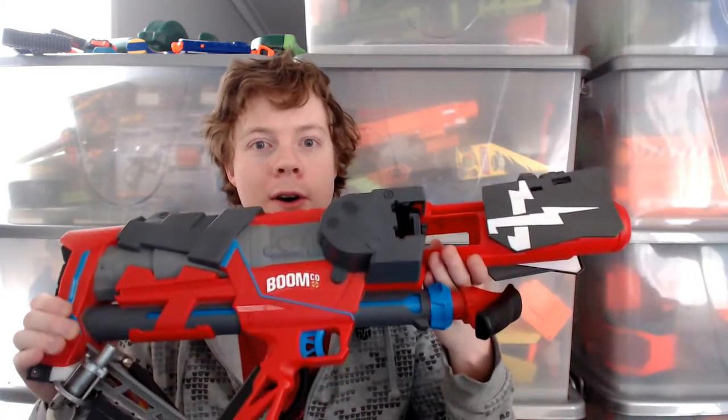Hey guys, my name's Roman, aka ModerateSkill, and I just wanted to bring you a quick little project I did a while ago on a Boomco Blaster.